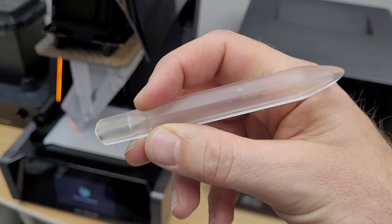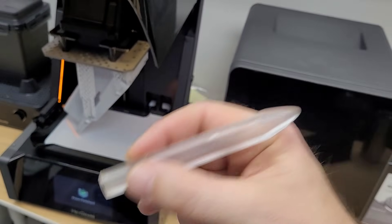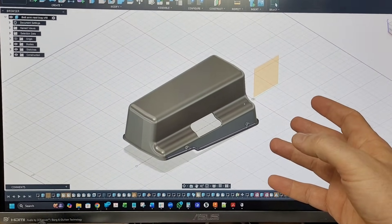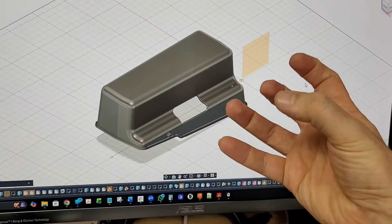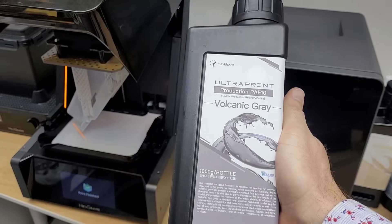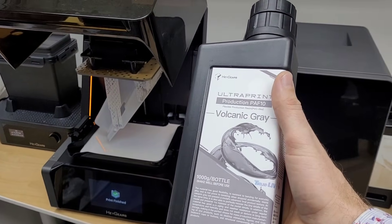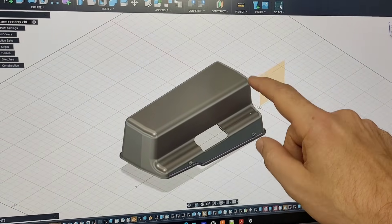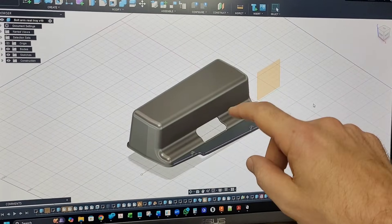I also thought that since my channel is all about fountain pens, I should probably design a fountain pen and print it on this thing, which I have done as well. When you're spending hours designing parts from scratch to get all the details just right — the spacing, the fitment, the feel — it's very time consuming. The last thing you want is to spend a bunch of time dialing in your printer to get the exposure settings, wash settings, and curing settings just right.